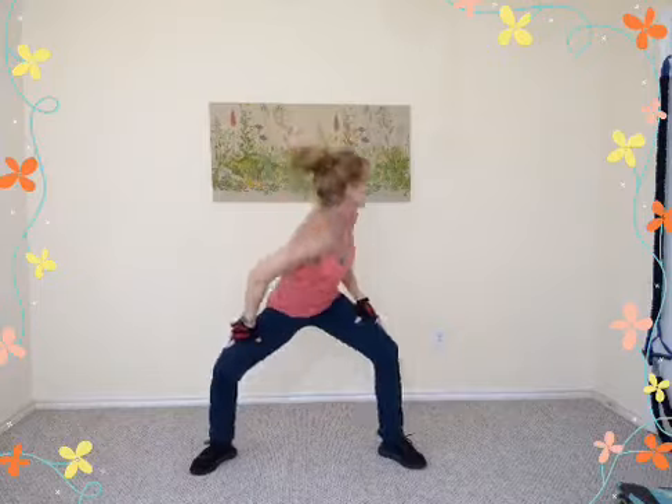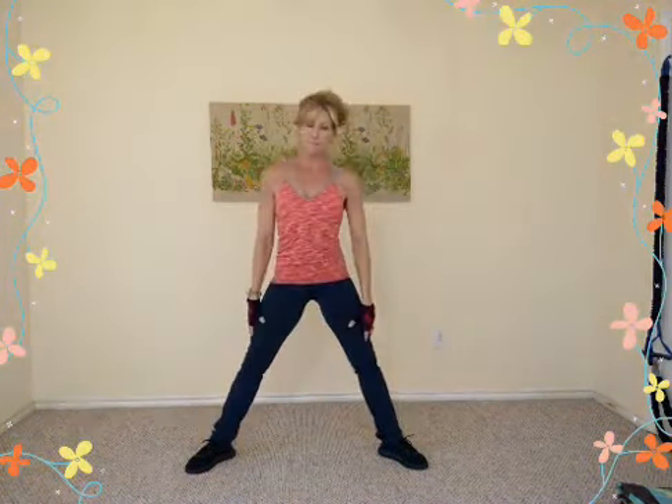Exhale out — drop the left shoulder down, then the right. Two more: left down, right. Inhale, arms up overhead, exhale open out, shoulder drops down, other side. Two more, then last time — inhale up, exhale out, shoulder drops. Nice rotation through the upper torso.